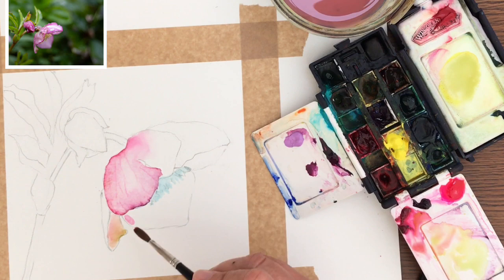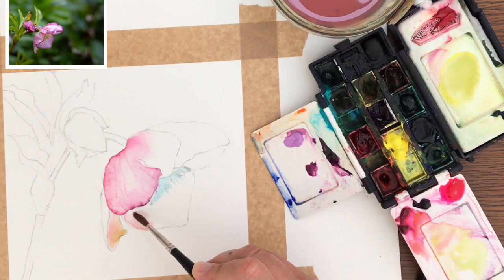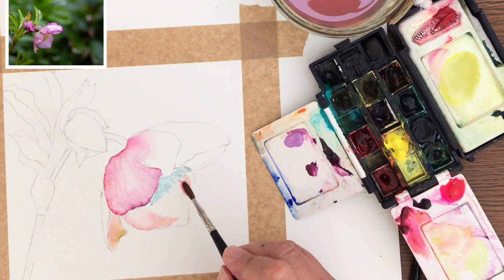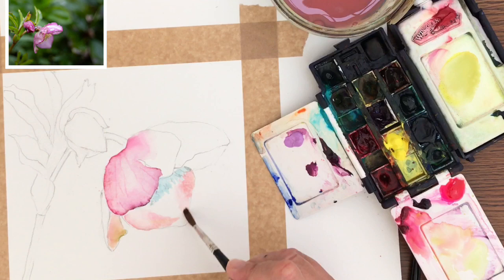The previous petal is still wet - I haven't blow-dried anything. If you're worried about that, give it a blow-dry before you do your next petal. I leave a very small white gap, which allows me to paint the next petal without blow-drying. I think blow-drying can make your paintings a little bit dull, and I like my paintings to dry naturally as much as I can.